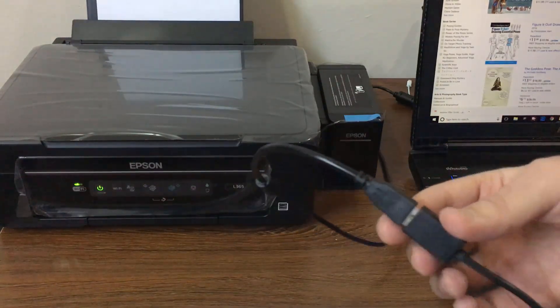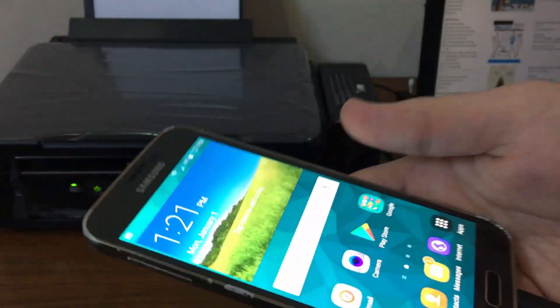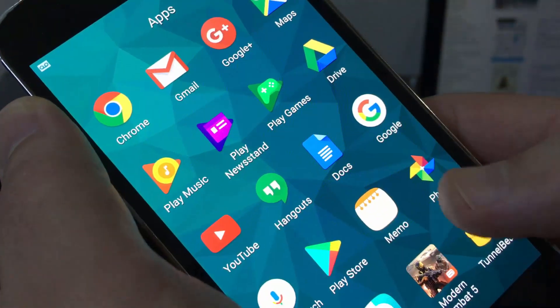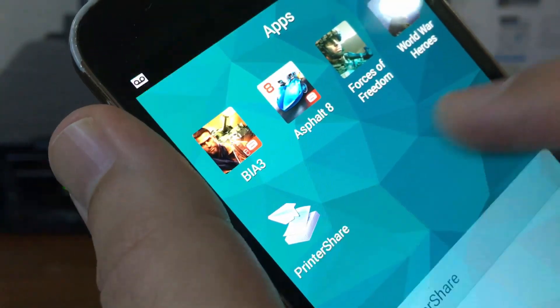The physical connection is done. Now for the software side, you have to download an application called PrinterShare. Install it and launch it.